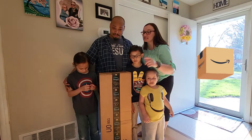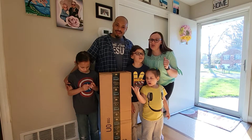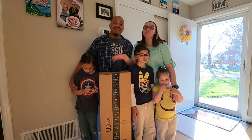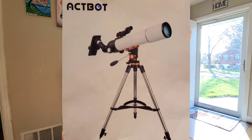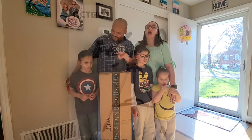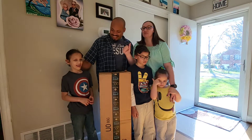Amazon has done it again, y'all — given us another product to review! So in this video we are going to be unboxing this telescope and showing you how it works. I will leave a link where you can buy this in our description box.